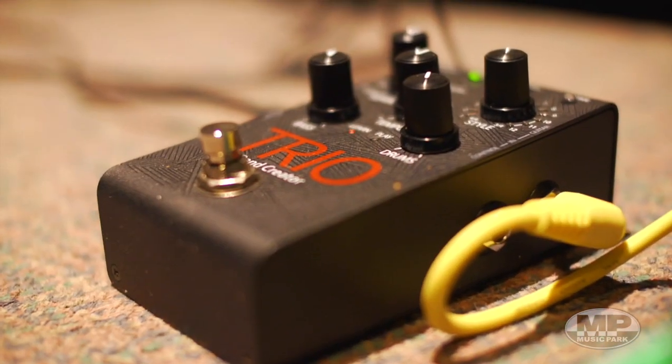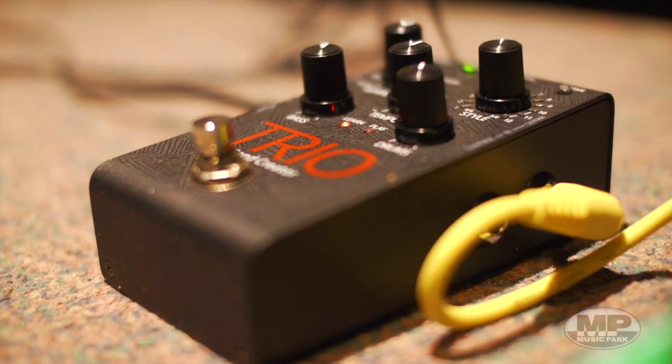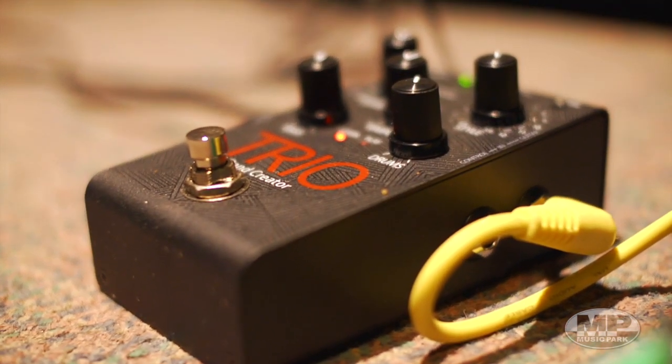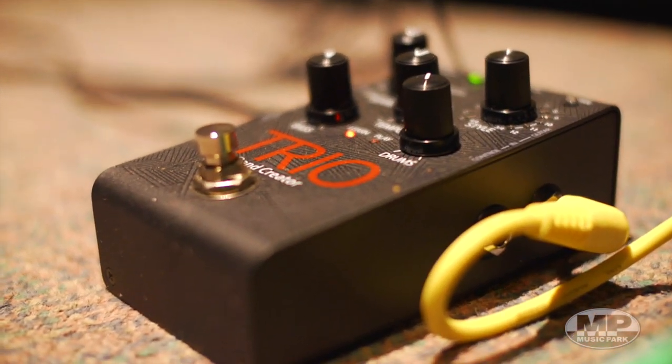It's got auto drum fills in there. Basically you press it once, it'll learn what you're playing, and then the band will come in — the rhythm section comes in when you kick it again. It's versatile, it's amazing. You can get all sorts of genre sounds and all sorts of different auto drum fills, which is a lot of fun.